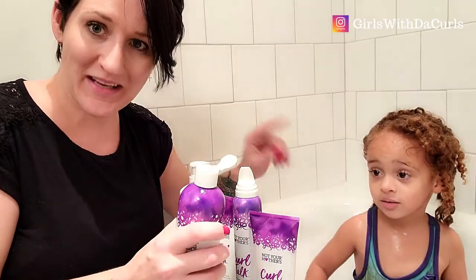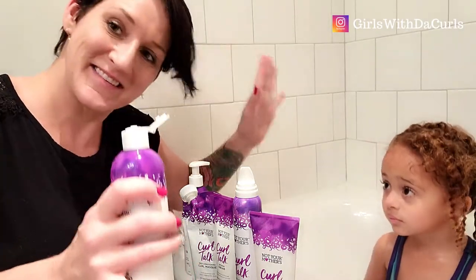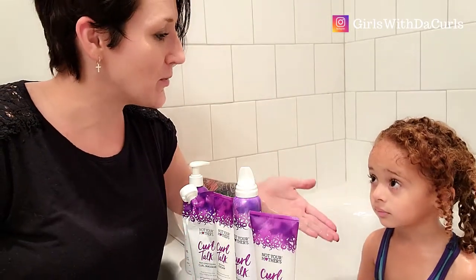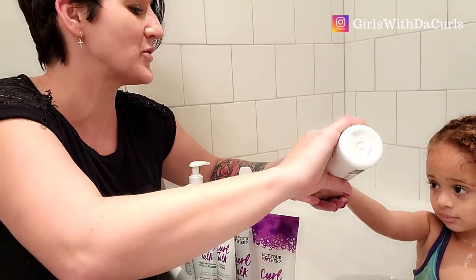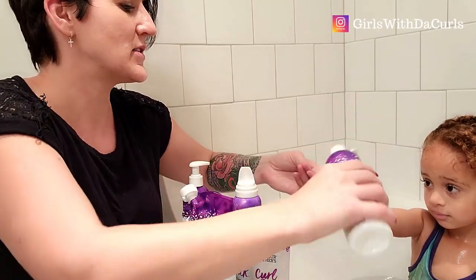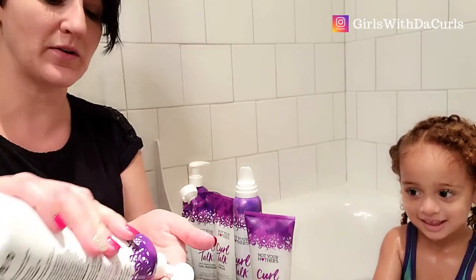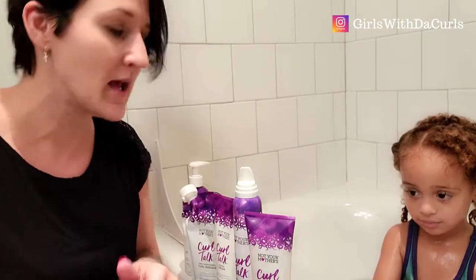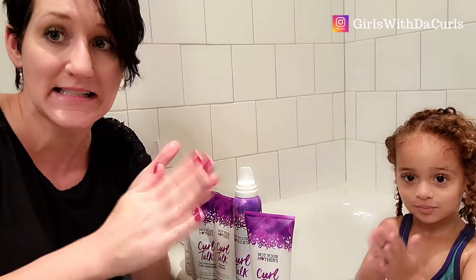Kendall is very independent, very strong-willed, and tender-headed, so this is fun times for us. She loves to do it herself, which is great. She's going to show everybody her shampoo. We don't need too much — if we need more, we can add it.